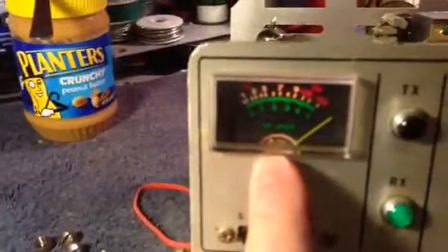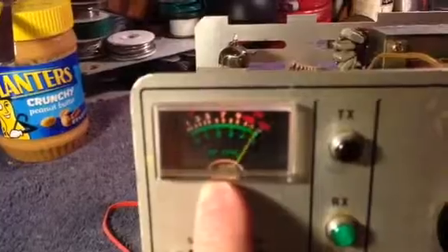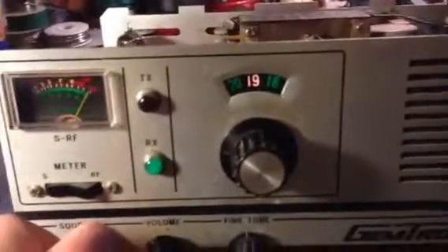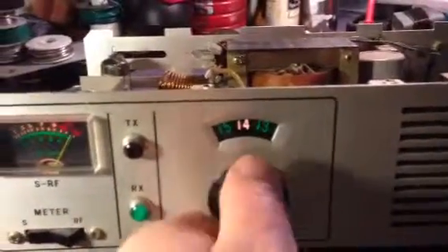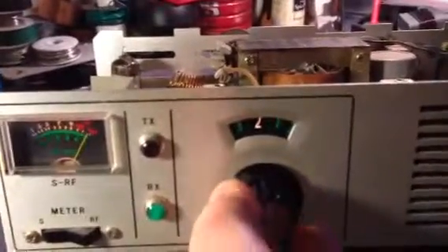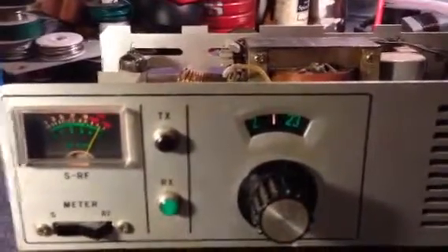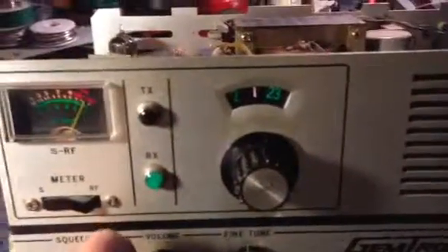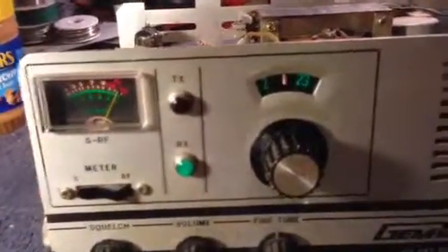I like to watch the needle as it warms up. The needle starts at 24 and goes all the way up to 28. Switch that one in the back and this one to 2 — it goes up through the four channels and you get to channel 40.